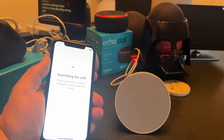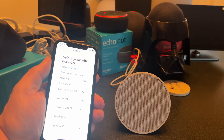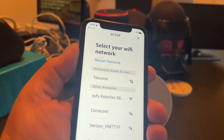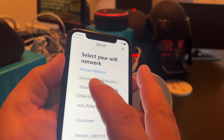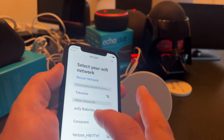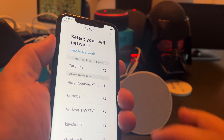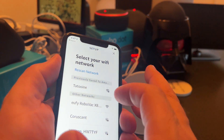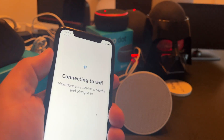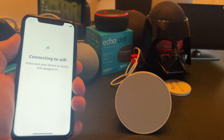It's automatically going to search. If you have a saved Wi-Fi network — which when you set up any Echo device it'll ask you to set it up — it's going to ask me to pick the network. And this is key: I'm going to pick my 2.4 gigahertz network because my other Alexa devices are on that same network. Coruscant is my 5 gigahertz network, so I'm not going to pick that one. Instead, I'm going to pick Tatooine because that's my 2.4 gigahertz network that all my other Alexa devices are on.